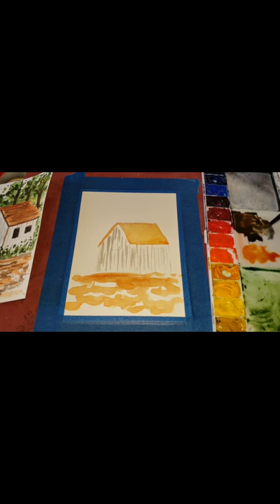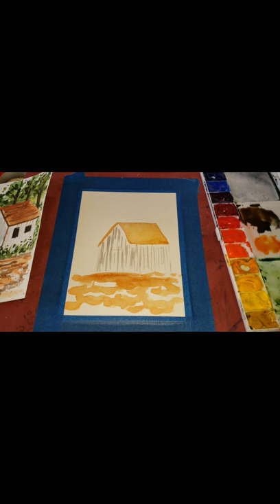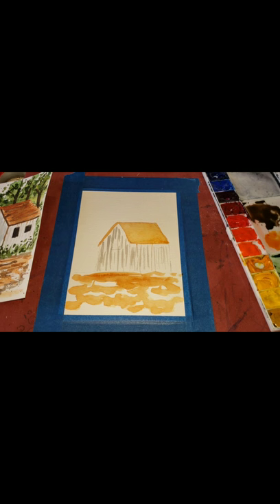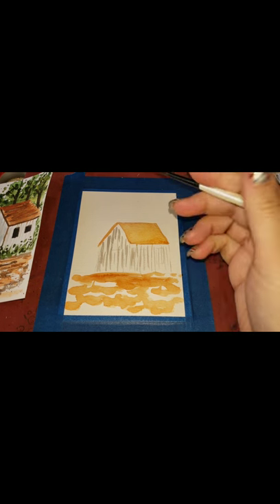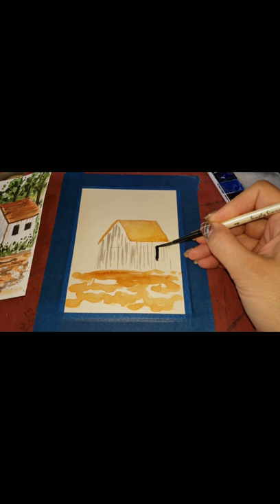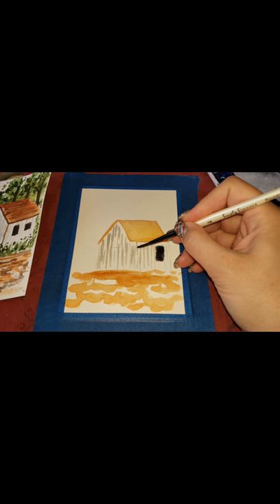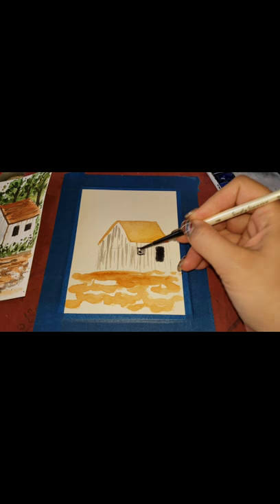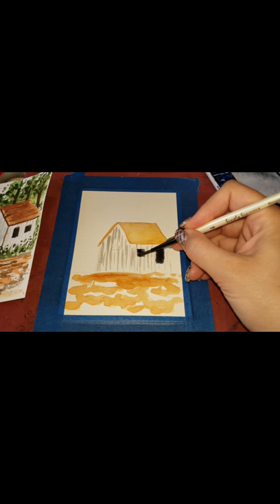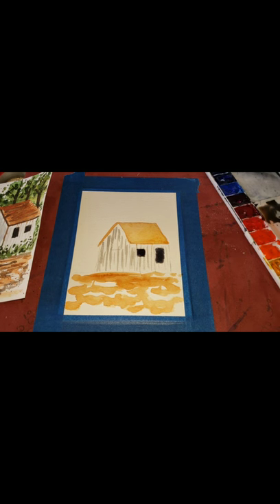We're putting in those windows now. You can see how fast this dries because I did just a really light application for the siding lines. The roof is not dry yet so I'm going to wait on that. Next I want to put in the shrubbery in the background and the trees. I can see it's bleeding a little bit into there and that's okay — that's the beauty of watercolor. I'm just going in and my windows aren't staying exactly in the lines, and that's okay.